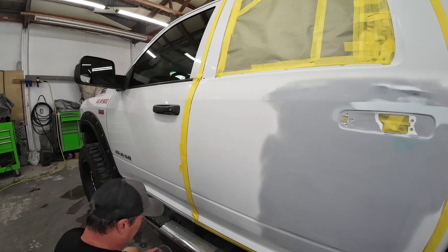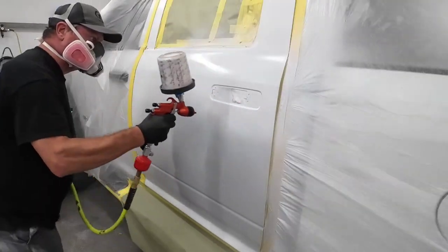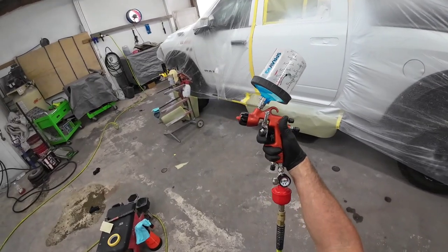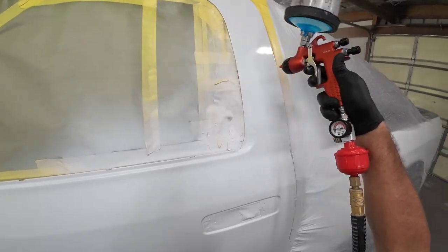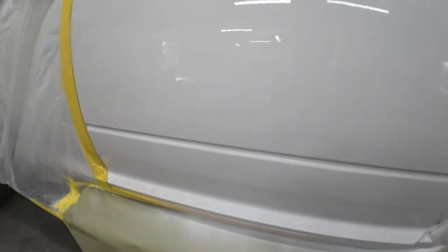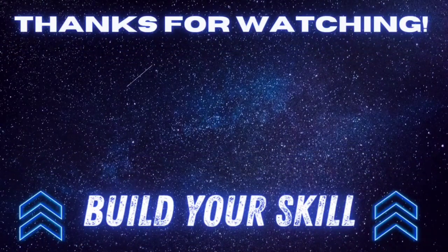Usually the first thing I'll do on white is buff it. If you found this video helpful, give me that big thumbs up and consider subscribing to the channel. Don't miss next week's episode when we finish up this Dodge pickup truck — I'm going to paint a base coat clear coat finish and share everything you need to know to lay down a beautiful looking finish. We'll do it with the Segola 3300 GTO with a new cap and needle set, so stay tuned. I appreciate each and every one of you watching, and we'll see you next time on Garage Noise.